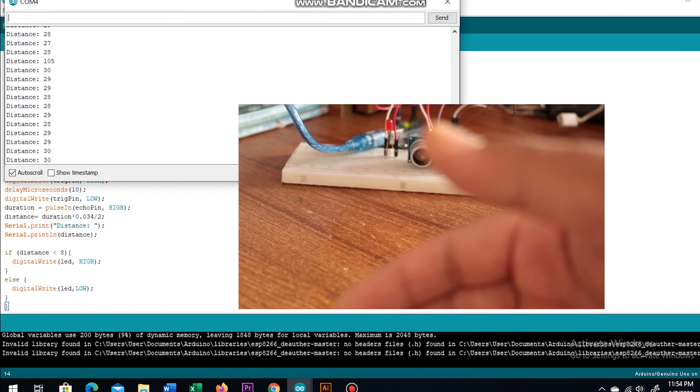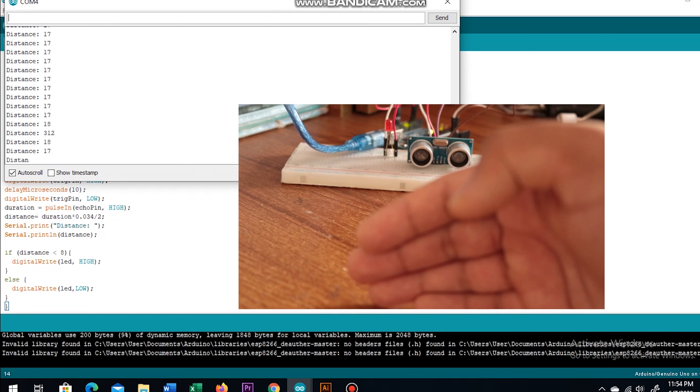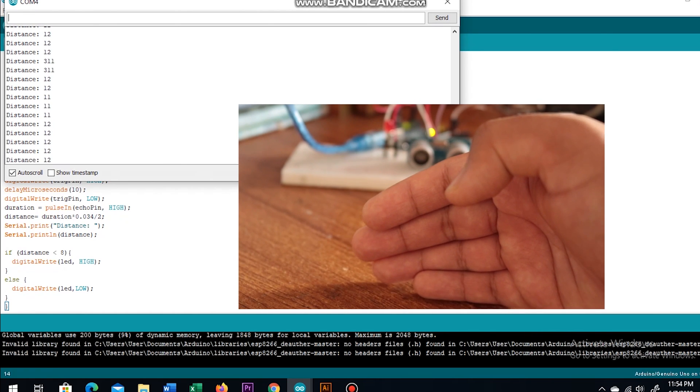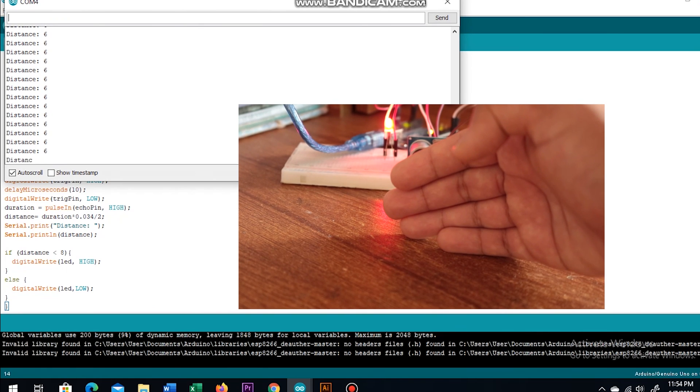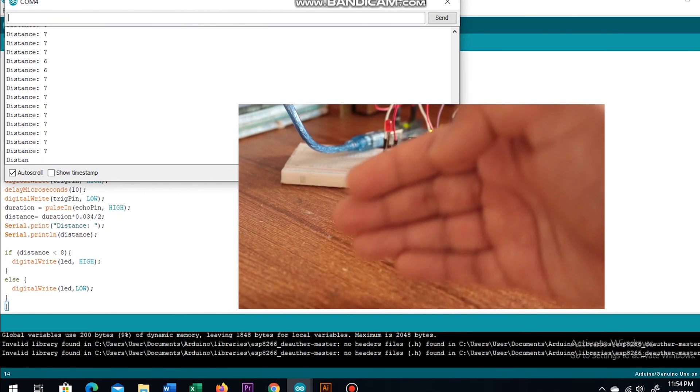Now open the serial monitor. I'm getting a number of values, and as I draw my hand closer to the ultrasonic sensor the value decreases. As you can see, when the value is less than 8 the LED turns on.